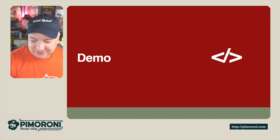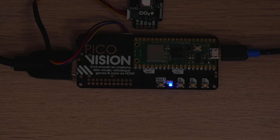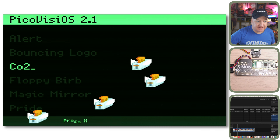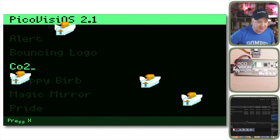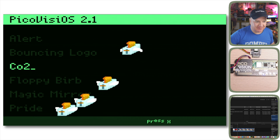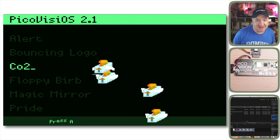Demo time! Over here on the captain's table I've got the PicoVision with a CO2 sensor plugged into the QSTEM connector using a QSTEM-to-QSTEM cable. There's a little activity LED showing it's connected and working as expected. I've got it plugged into a capture card, and you can see it's running PicoVision OS 2.1 — the operating system this one is using — with a menu system featuring a CO2 bouncing logo and some flying toasters, harking back to the After Dark screensavers on the Mac.